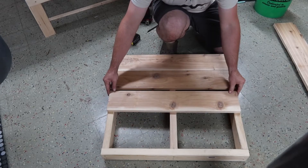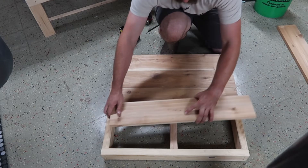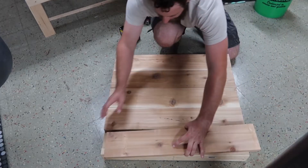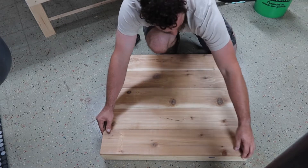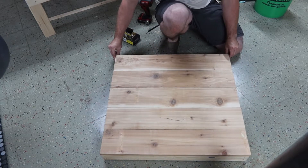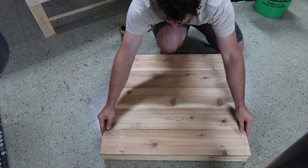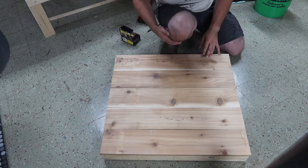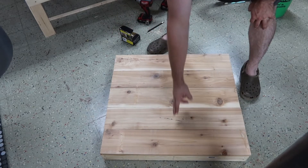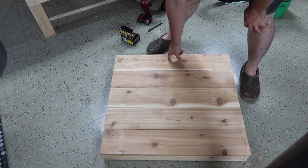They don't need to be nice. Since we centered that board, we know at 15 inches where we can run our line of screws.